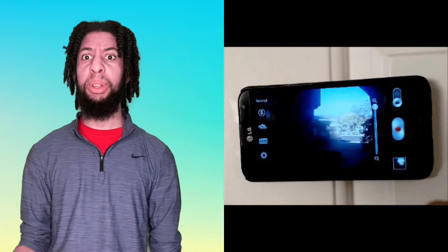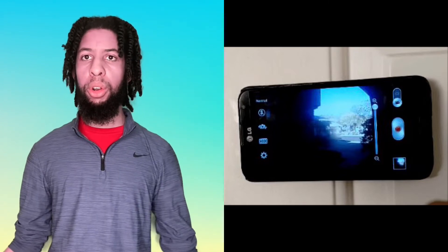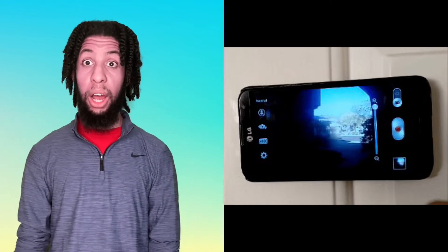Next one: this worked better before phones had multiple cameras. When phones had a singular camera, it was really easy. On my iPhone 6 I found this out — if you open your camera and hold your phone up to a peephole, you can actually see out of it. Try it, it actually works. On three- or four-camera phones it's a bit more challenging because you have to figure out which camera you're seeing out of.